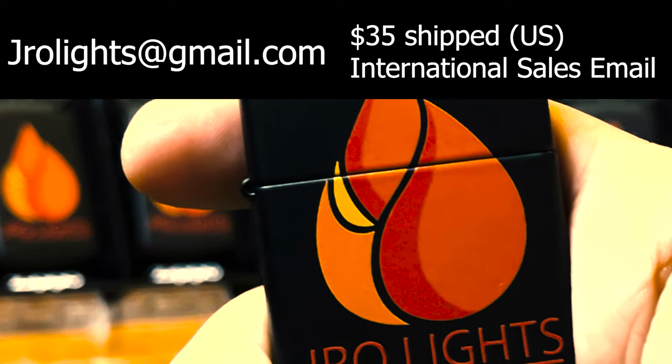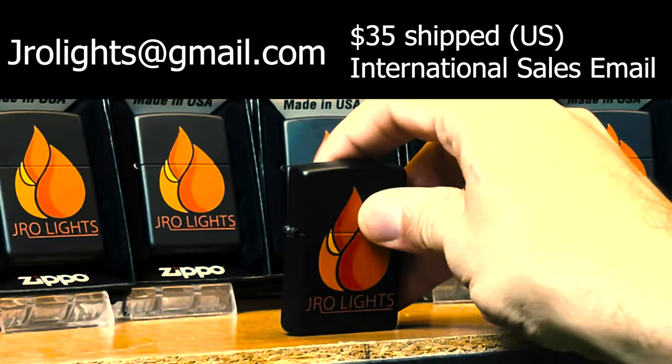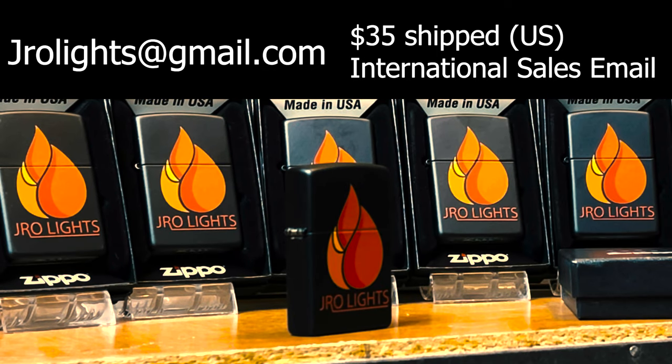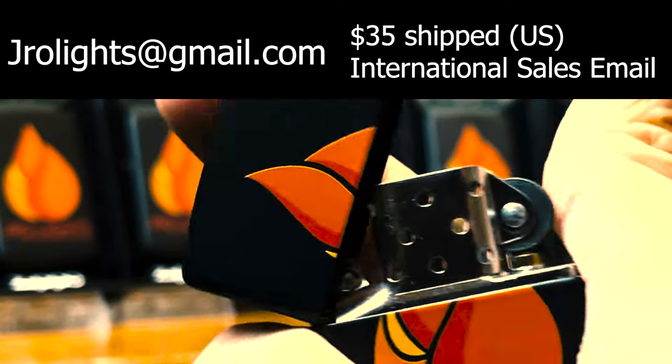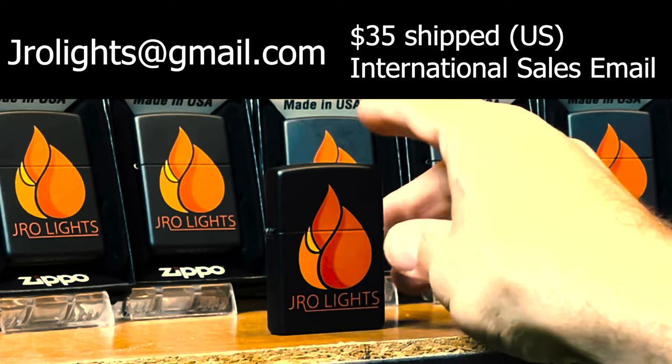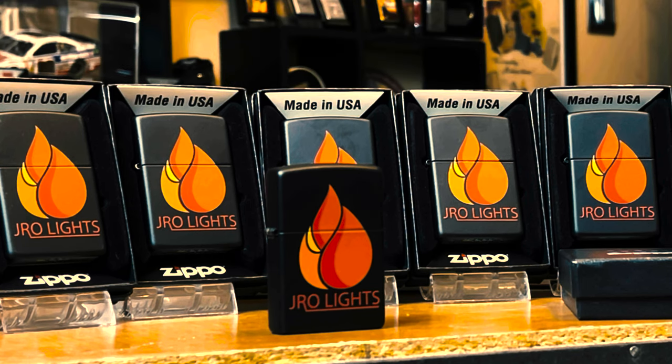Maybe this isn't your thing, maybe this isn't your style, maybe this doesn't fit in your themes — I perfectly understand, that is perfectly all right. Also, $35 is a lot of money for a Zippo or a lighter in general. I get it, I understand. And if this isn't the right time for you, not a problem.